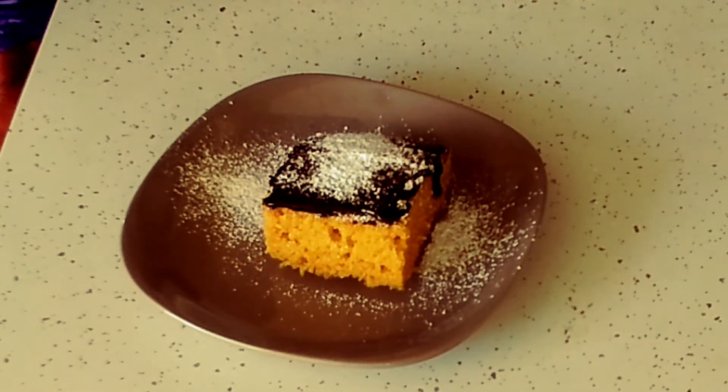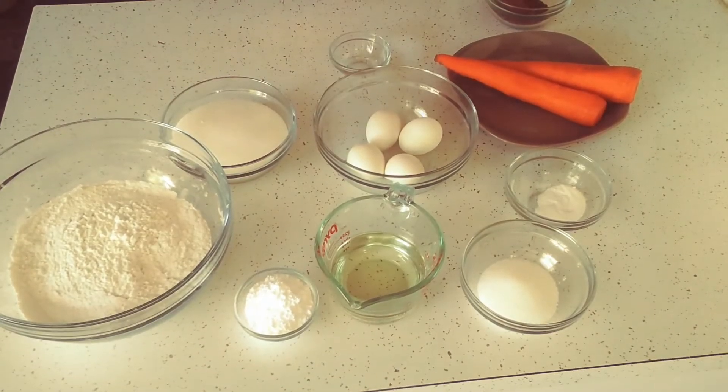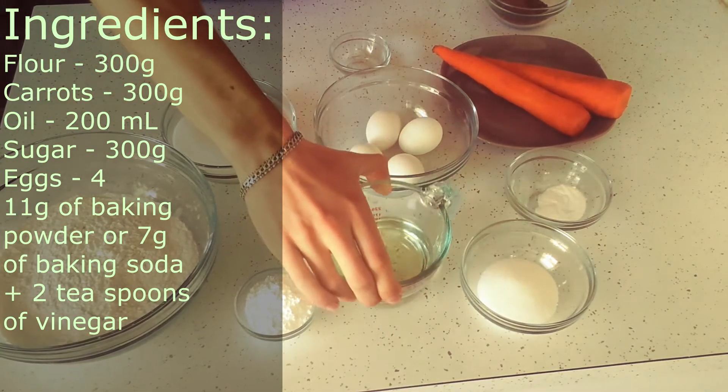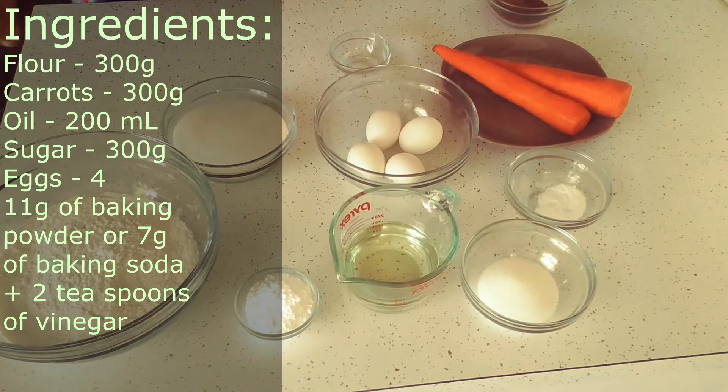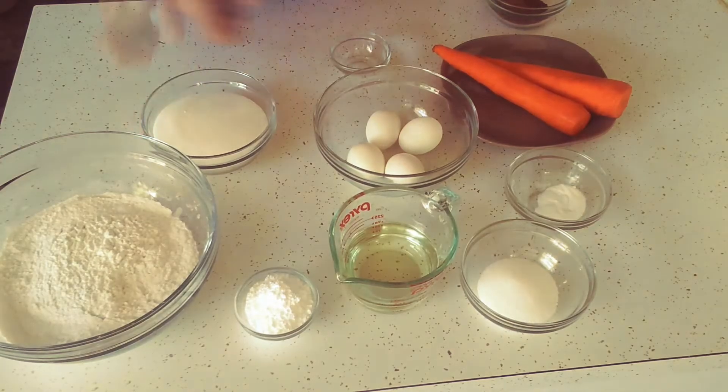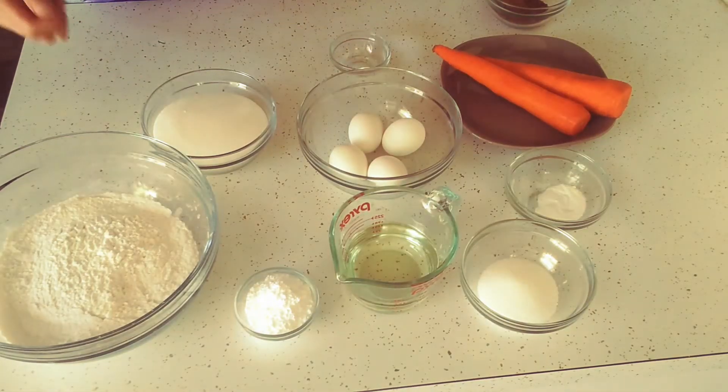I really suggest you guys try it. As usual, we start the recipe by taking a look at the ingredients on the table. You'll need flour, carrots, oil — something like sunflower or canola, whatever you have — sugar, four eggs, and baking powder. But I don't know what's going on with people during this virus; besides toilet paper and sanitizer, apparently you also need baking powder to survive. I went around all the stores in my town and couldn't find any.